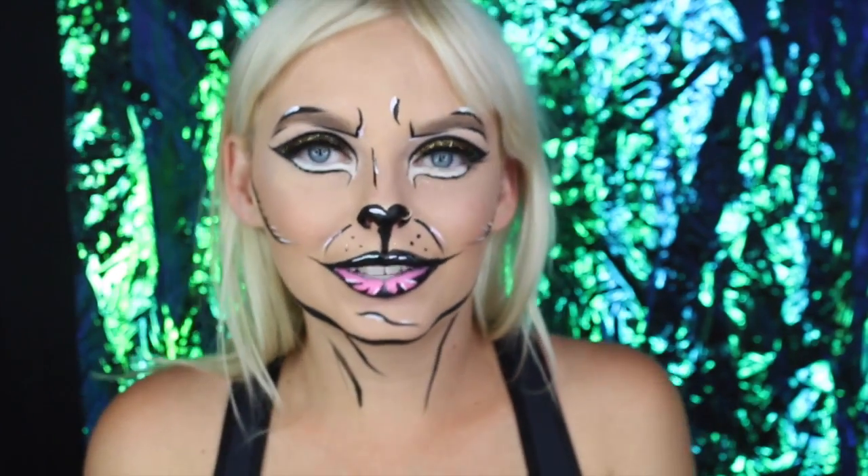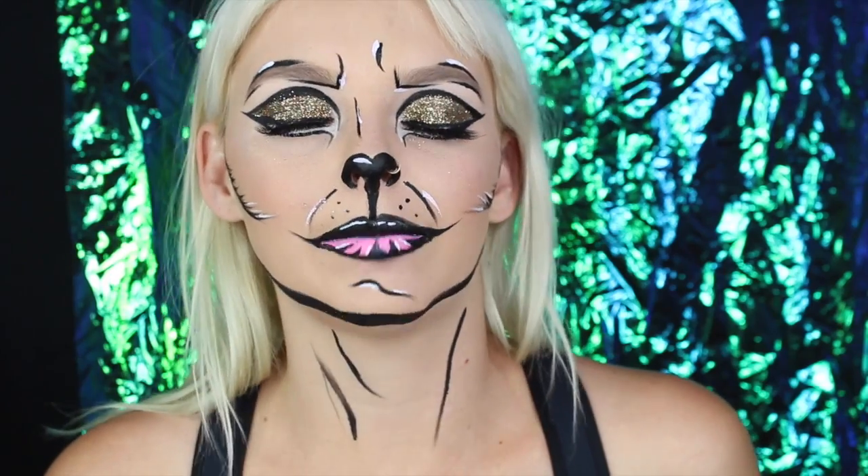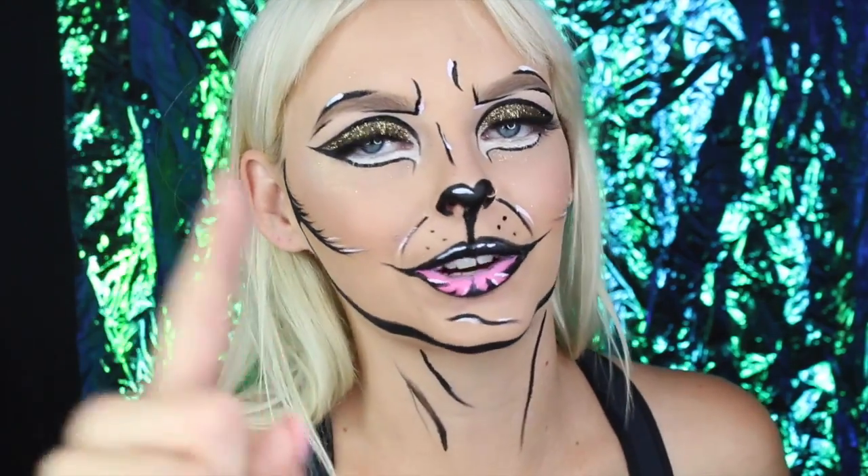I wanted to do a glittery lid — I wanted it to be a little bit more pizzazz and pop. I hope you guys really enjoy this one. I apologize for not posting recently, I've been so busy. I do have an announcement: I will be going to New York with NYX Cosmetics!